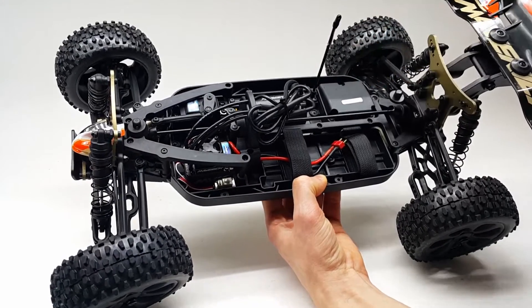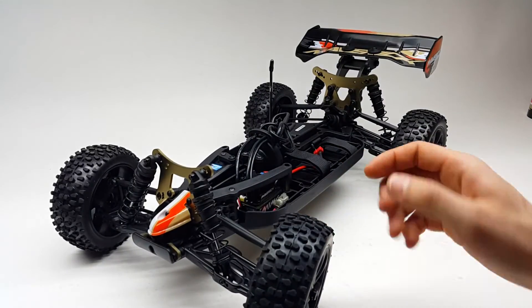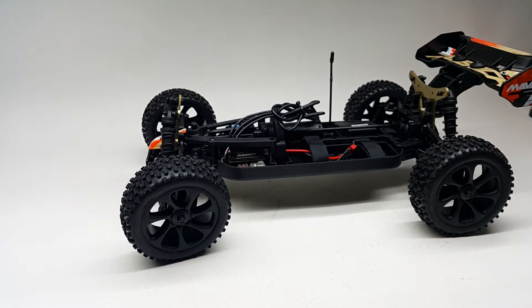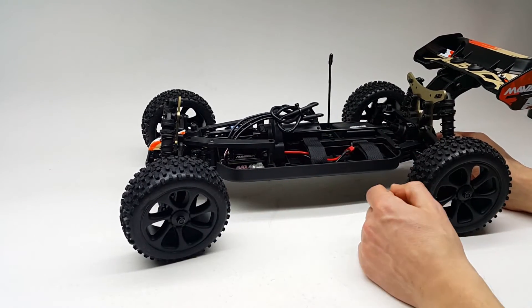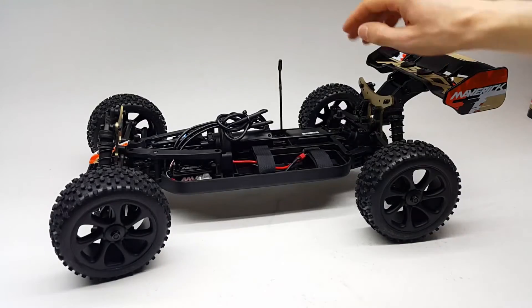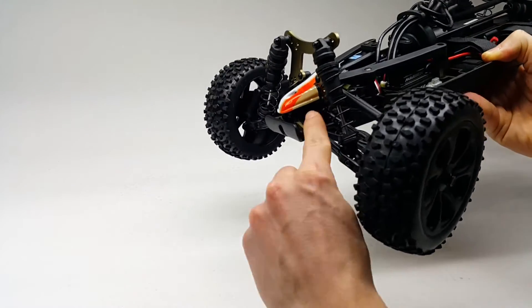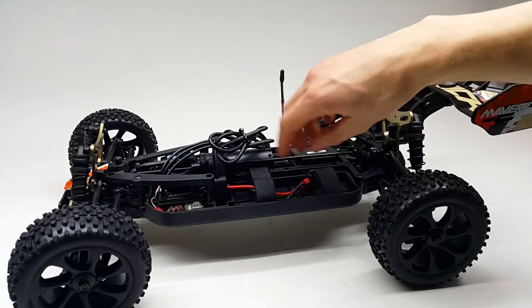You've got a 9kg servo with metal gears inside, and everything is waterproof — you've got a waterproof receiver box, which is nice. The Desert Wolf uses 17mm hexes, which is great because you can use 1/8 scale wheels on it. There are some aluminum shock towers front and rear, aluminum chassis braces, and other aluminum elements. The battery placement with velcro straps works pretty nicely.